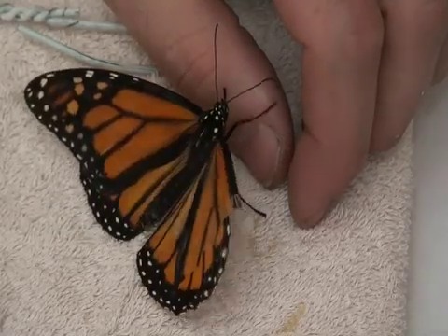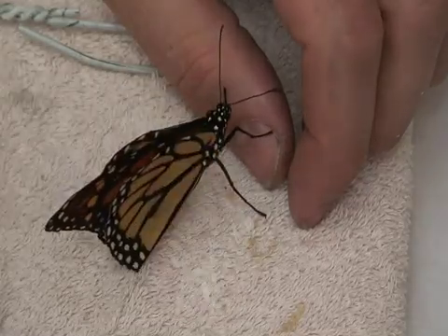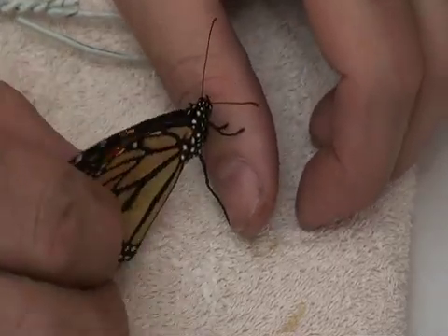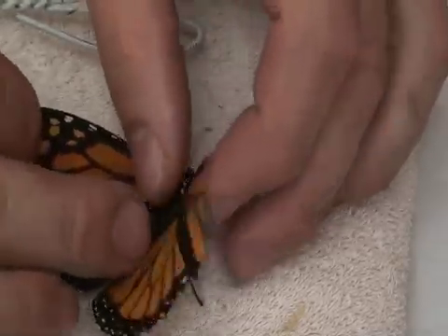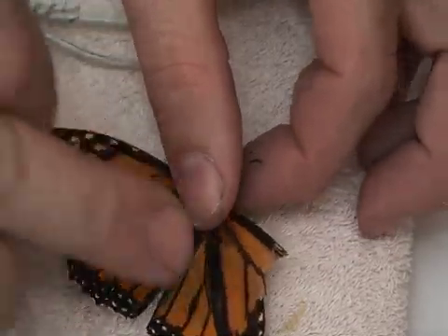Every so often you're going to run across a butterfly who has damaged its wings. Wings are designed to be quite symmetrical — if you look from the side they fold quite evenly. This butterfly, which is a male monarch, has lost a very good percentage of the top of one of his wings.